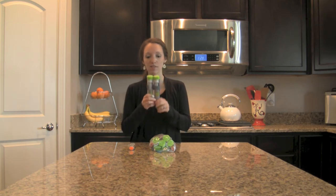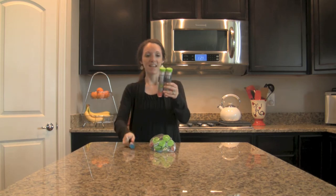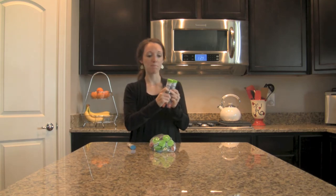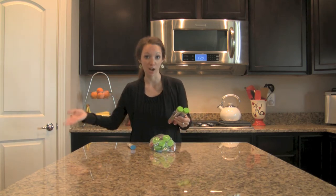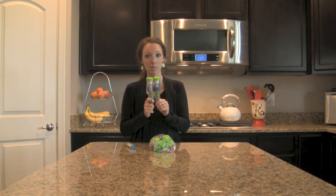Most of the time when EpiPens are prescribed they will come in a two-pack. They come in a green box with a training device. The reason there are two is that statistics have shown that after you administer the first one, if paramedics do not arrive in time you may need a second dose. So it's always better to have two — you will never be sorry for having too much, you will always be sorry for not having enough. They recommend that every child carries two EpiPens on them at all times.